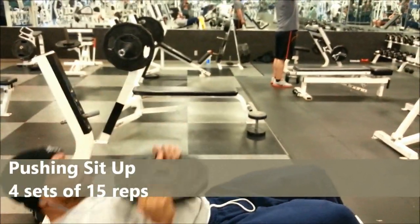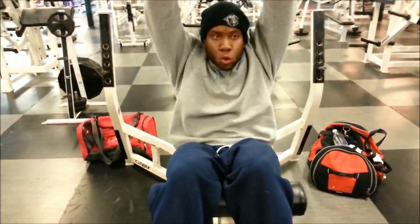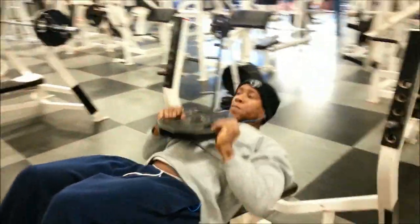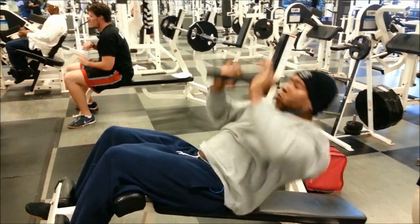All right, homies and homettes. So as you see, I started the ab workout with the pushing sit-up. You've probably seen this many times on Instagram and other websites. I decided to try it for the first time four weeks ago, and let me tell you, I absolutely love it. You really feel a deep, deep contraction in those upper abs. So give it a try.